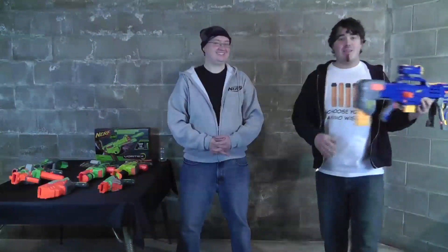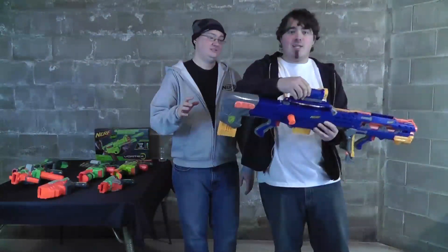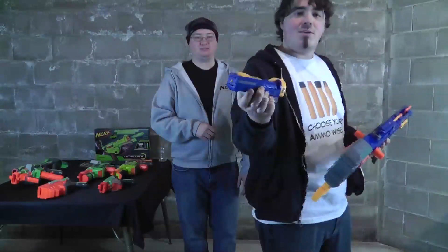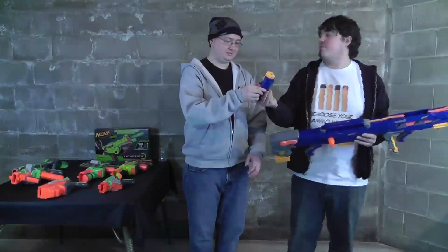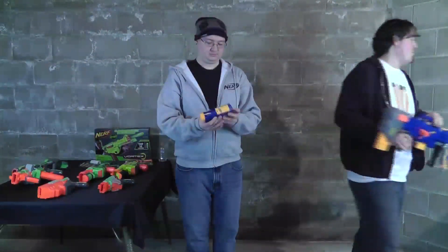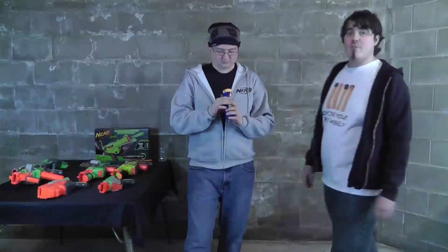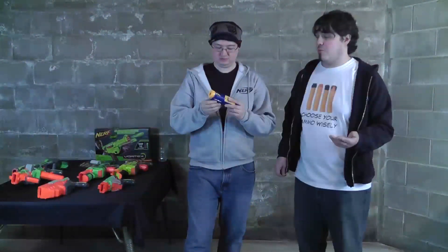I have one more thing — it doesn't relate to Vortex, but I promised a friend I would do this. I want to say thank you to Jeff of dartblasters.com for hooking me up with my latest acquisition. It is a Long Shot, but a very special Long Shot — because it has the Night Finder sight. It's not really a sight, it's a light. It came with the blue Long Shot, and it's obviously an exclusive to some store. It is very rare — I've only seen maybe three of them online.